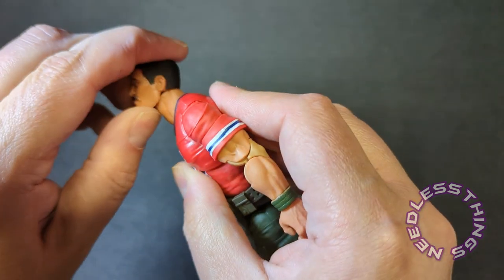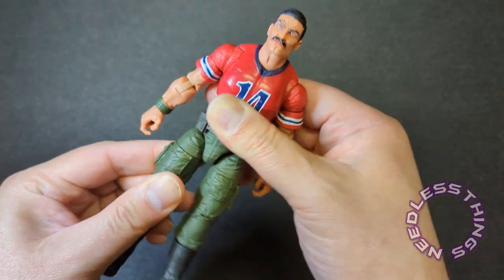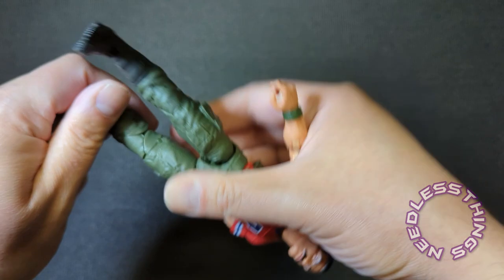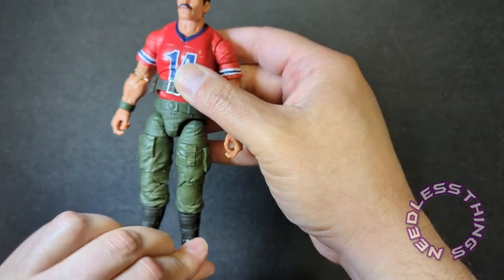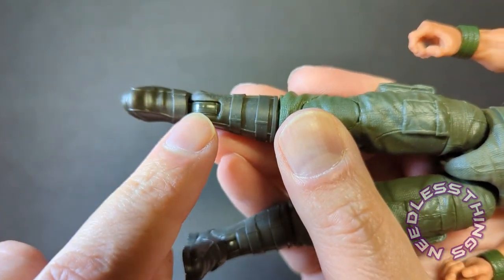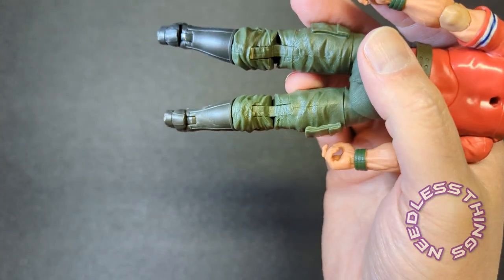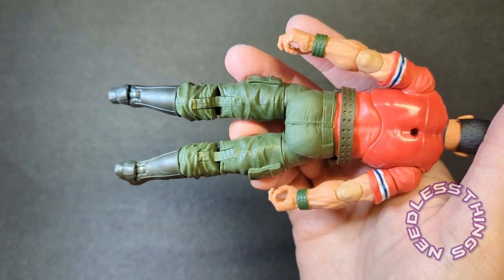Everything else is the same — drop-down hips that move pretty freely without any stress or wear, thigh swivel, double-jointed knees. Everything doing what it's supposed to do, no issues with any of the joints. The plastic feels really nice, it's not the somewhat gummier plastic we've seen recently. That glossy disc right there is noticeable — it's very clearly a different finish from the plastic surrounding it, and I'm not a big fan of that, right up there with the elbow joints.